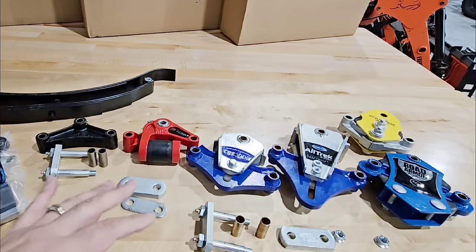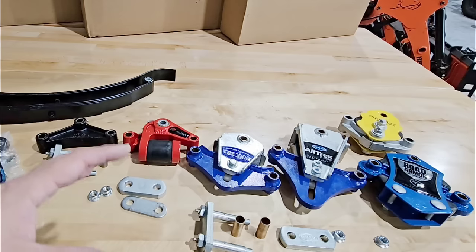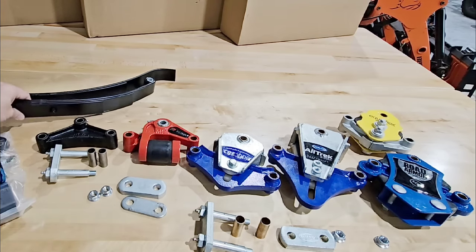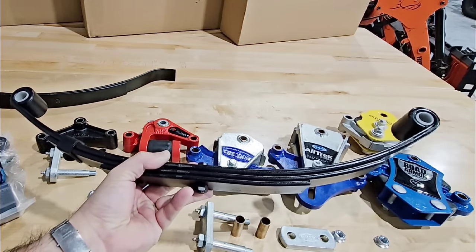In front of me I have one half of all of them laid out. All of these are designed to be used with a traditional leaf sprung suspension system. A leaf sprung suspension system is one that has either one, two, or three axles that uses leaf springs as your form of suspension.